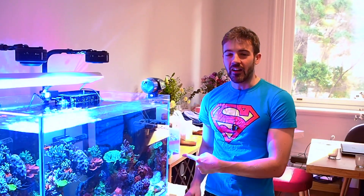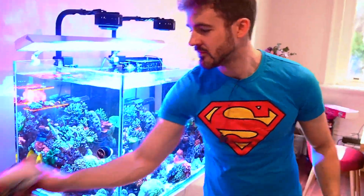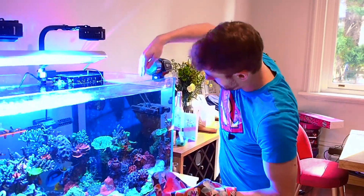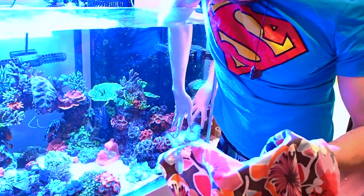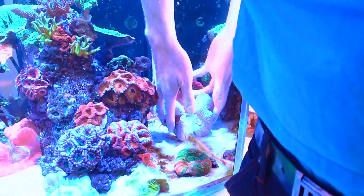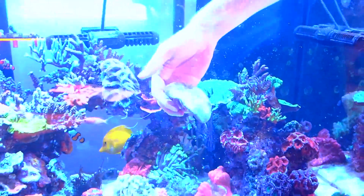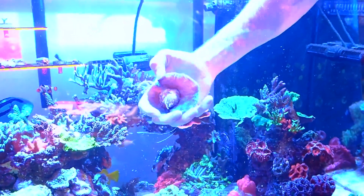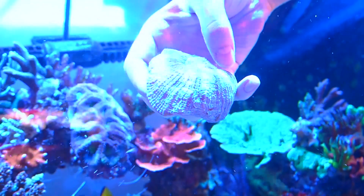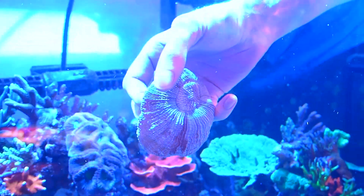Let's get this coral out of the tank and I'll show you how I'm going to glue it to the frag plug. As you can see, the skeleton of this coral is tiny compared to the size of all the flesh when it's fully inflated like this, and it's been creating a bit of a sail effect in the flow, causing it to move around my tank.